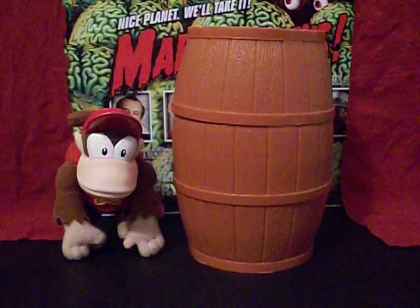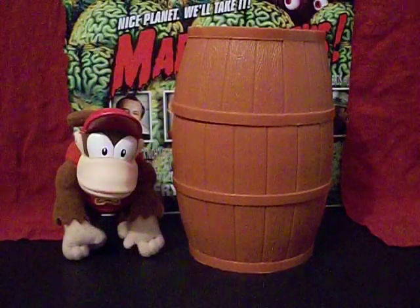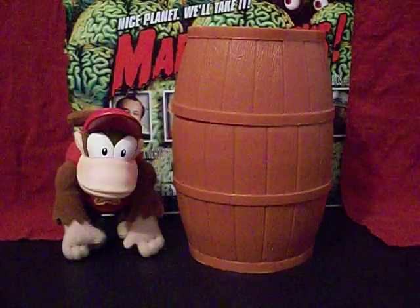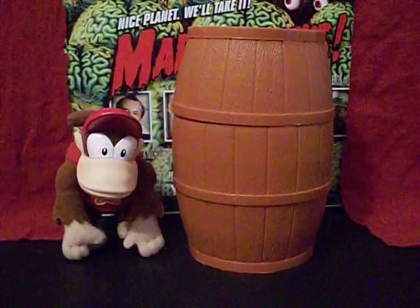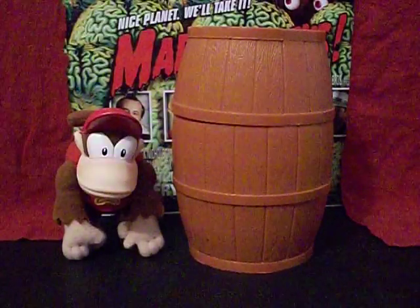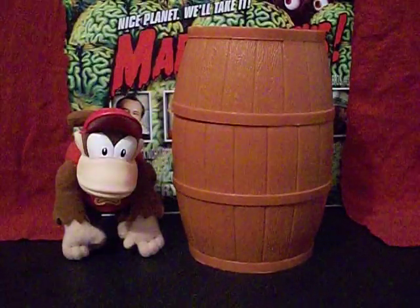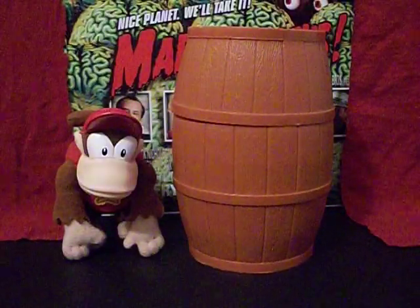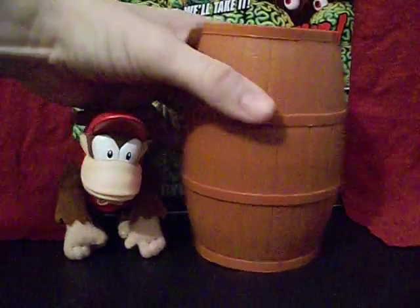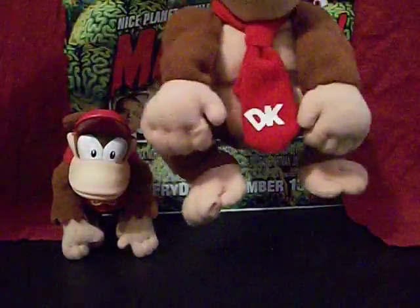I've since looked online — checked eBay and whatnot — trying to find out how much he's worth and if there are others in the line, and I can't find any more. I've never seen this guy apart from this physical copy I have here, so I can't tell you how much you could expect to pay for one because I don't even know if you'll ever find one. I'm not sure if it was promotional material or what, but it's really nice to own. The sculpting is nice, the barrel is really cool, and he scales well with beanie baby-sized Nintendo characters.